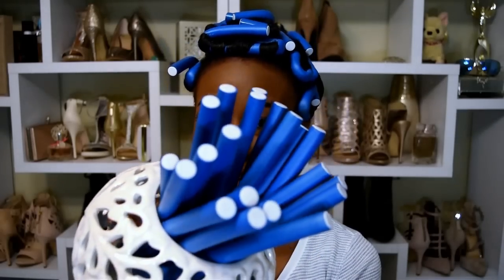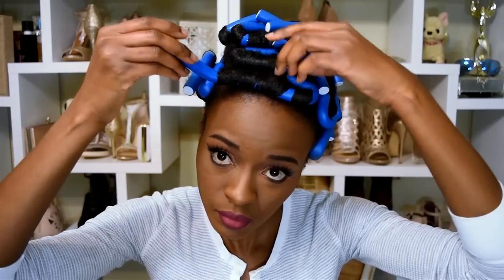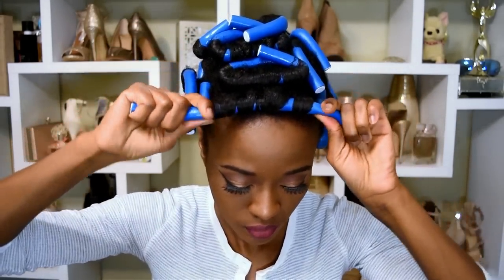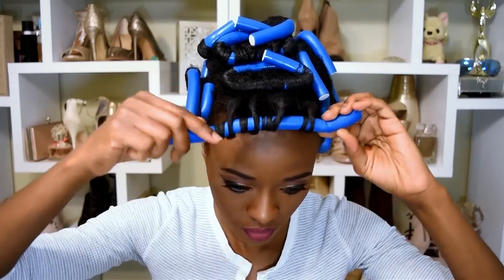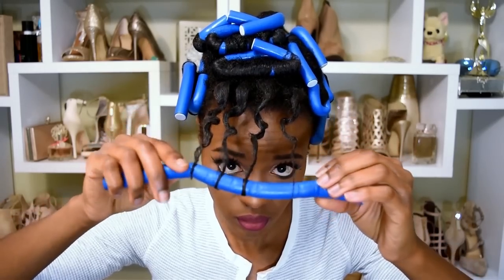The next morning these are my flexi rods — I only used 16 in my head out of the 36, so I was really happy about that. I went ahead and removed the flexi rods just like a regular roller. Make sure your hair is dry though — that's it.